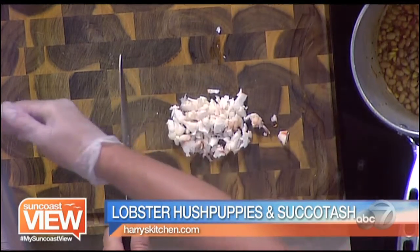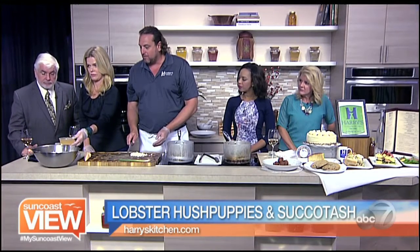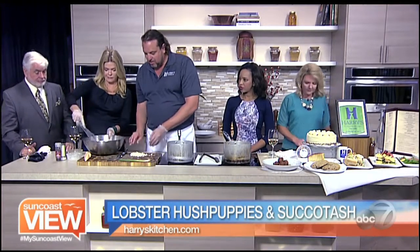And then this is a lobster stock — this is the water that the lobster was boiled in plus a little lobster base. So we're going to put that in there, and that'll give it the good flavor. Then we'll start the whisking process and bring it all together.